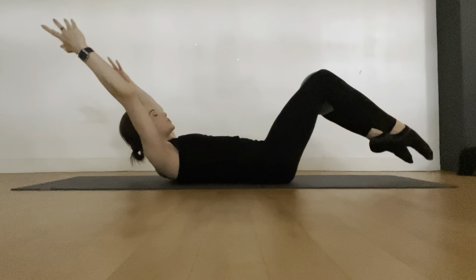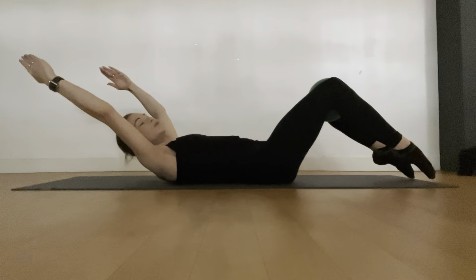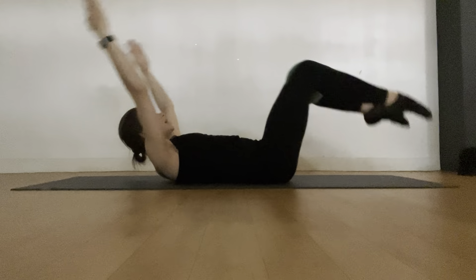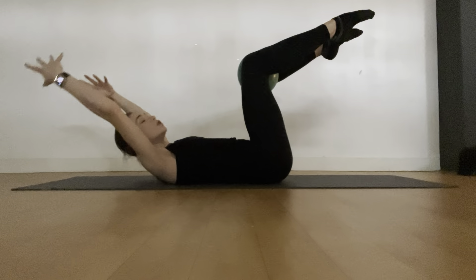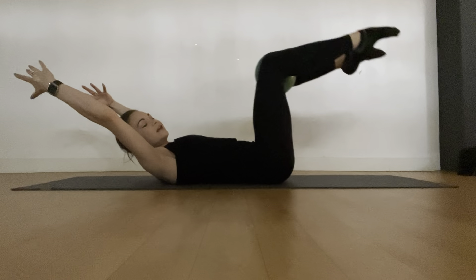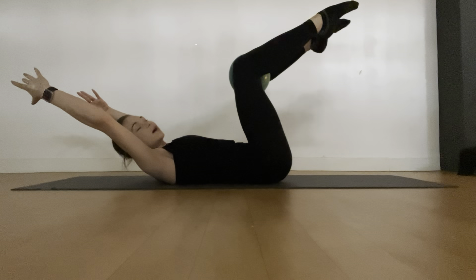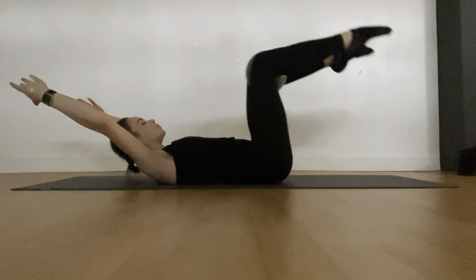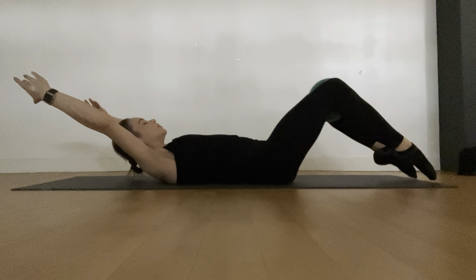Three more — inhale, exhale. Two — beautiful work. Last one — deep breath in, exhale and hold. Now circle the arms back behind you for a big circle back of the head, then tap the toes down, exhale — squeeze and lift. Inhale, tap down, exhale — squeeze and lift. Keep that spine pressing into the mat, imprinting through the spine. Two more. Last one of these. And now knees down — nicely done.